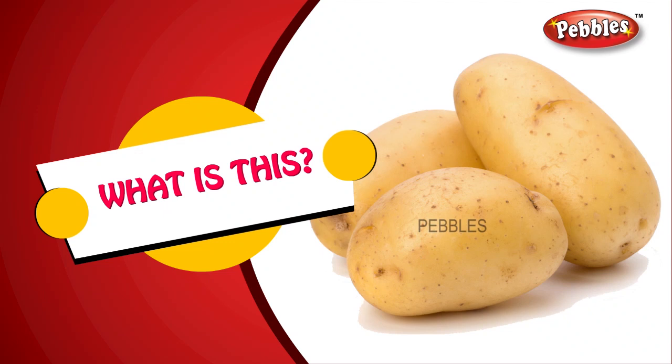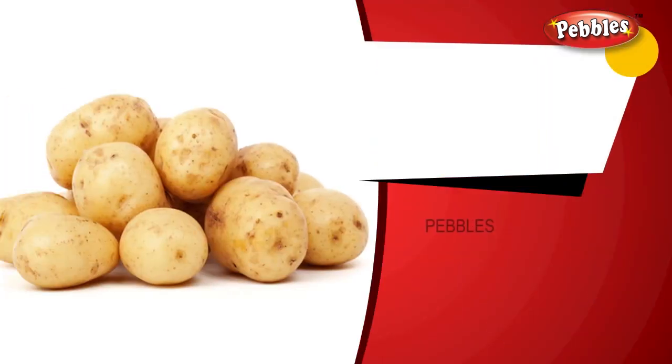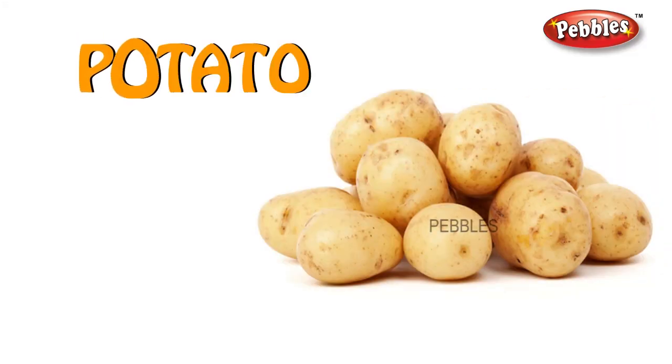What is this? Potato. P-O-T-A-T-O. Potato.